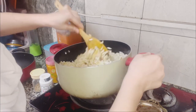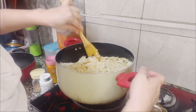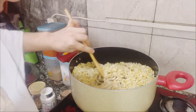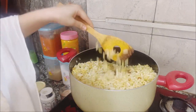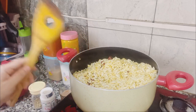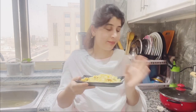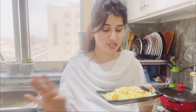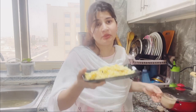Now I will mix it all together easily. Mix it well so everything is coated. It is looking very good! I will taste it myself — it is really delicious. I will enjoy this chivda.